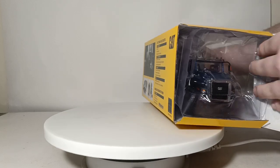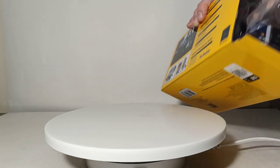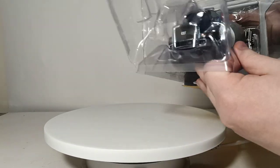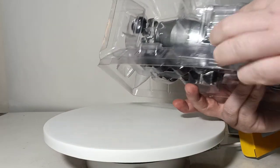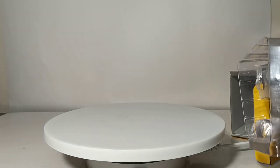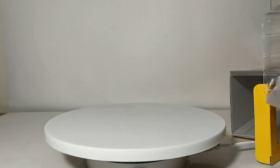For the most part, this model comes ready to display — there's not much assembly required on this truck. For example, the exhaust stack tips come already fully assembled and on the truck. Really, the only thing you have to do, and it's completely optional, is it comes with a set of three chute extensions that you can put on the concrete chute if you want to. I'll show you how to do that as we go farther into the video.